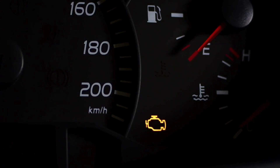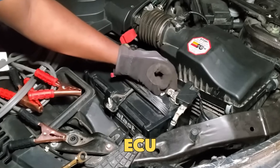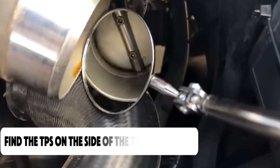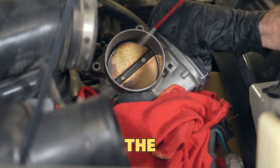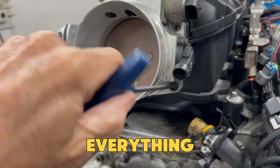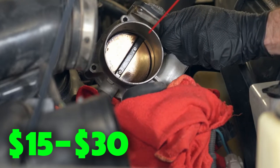You might also see the check engine light turn on. Before replacing it, try cleaning it first. Disconnect the battery to reset the ECU safely. Remove the intake pipe to reach the throttle body. Find the TPS on the side of the throttle body. Spray throttle body cleaner around the sensor and the plate, then wipe off any carbon buildup. Reconnect everything and reset the battery. Cleaning the TPS and throttle body usually costs $15 to $30 with the right cleaner.